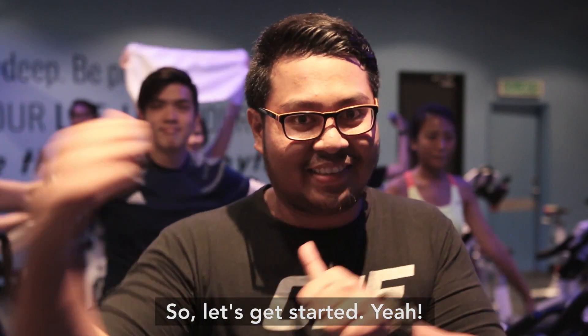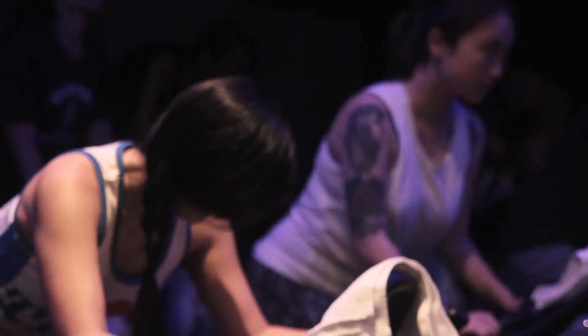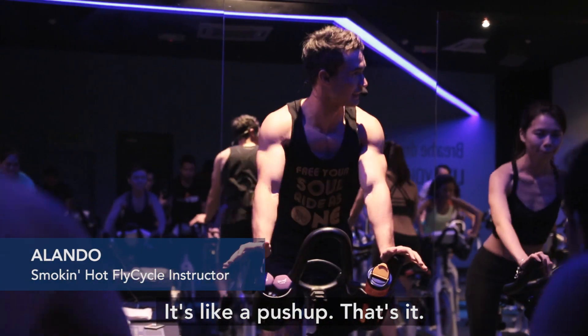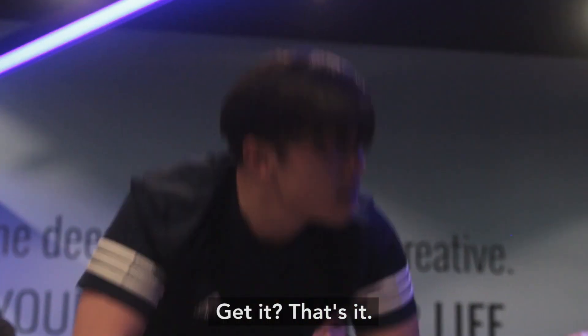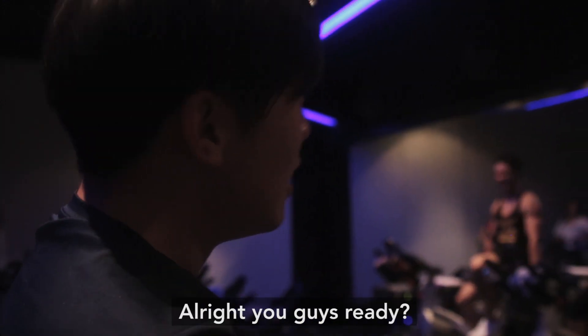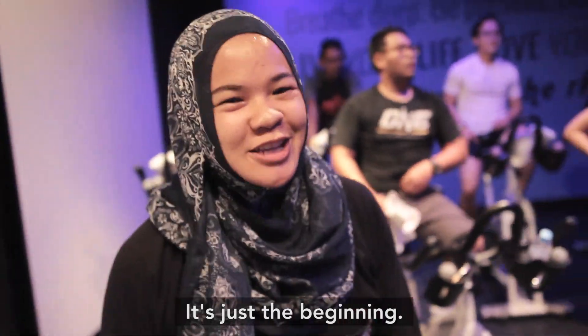Jeff, let's get started! So, first move — hands up top — it's called a push, just like a push-up. Up and down to the beat. Nice and simple. Here's the beginning.